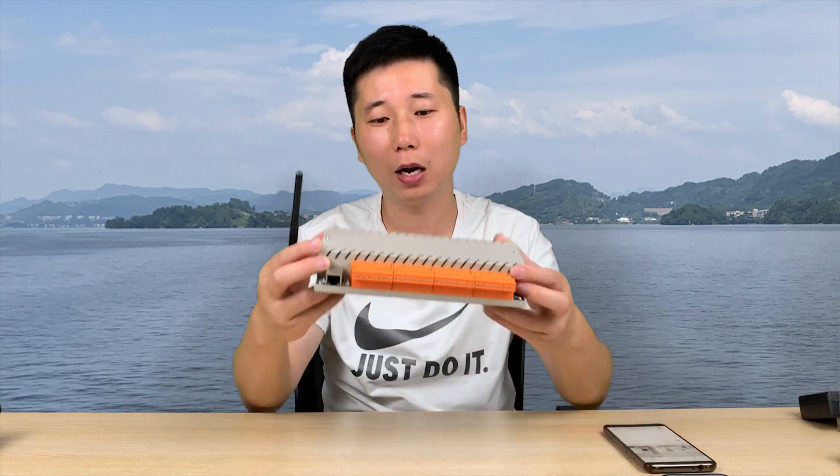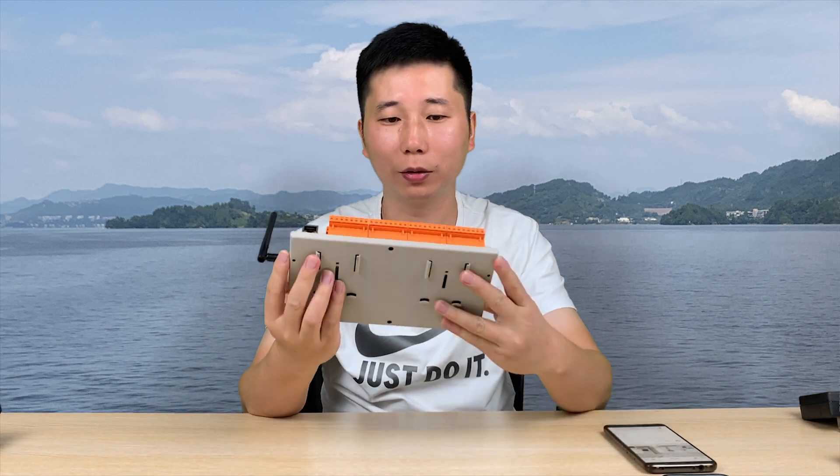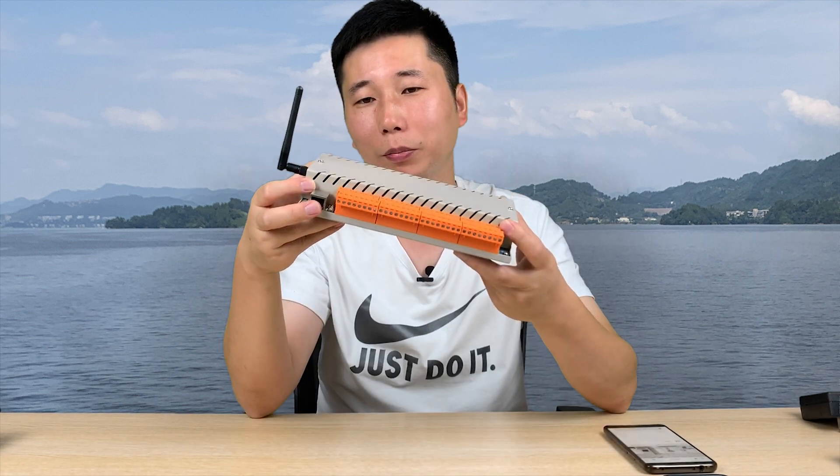Hello everyone, this is King Kong IoT. I'm Xu Wei. In this video, I will tell you our new innovation of the new product, H32B module.